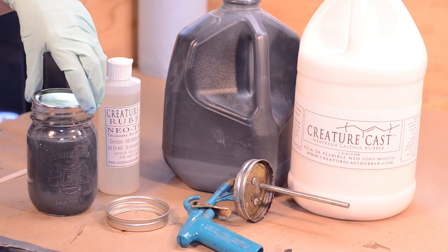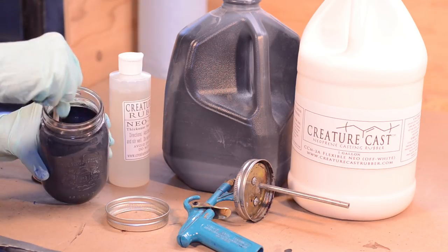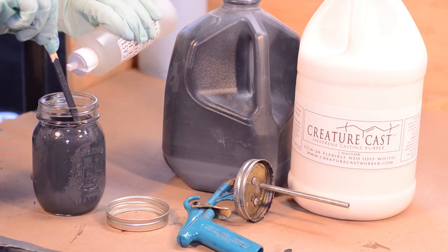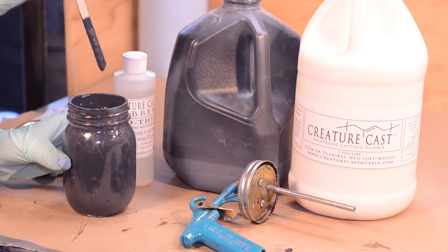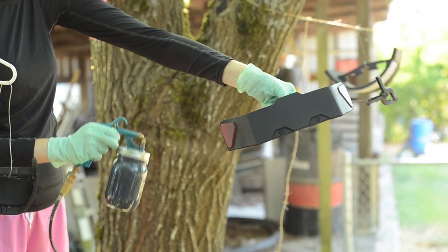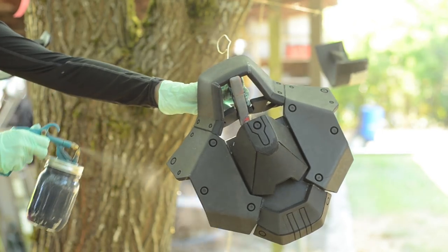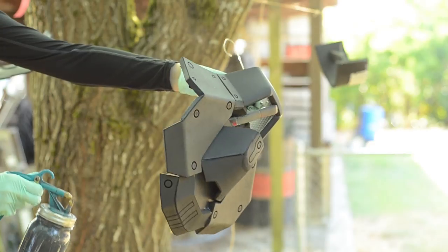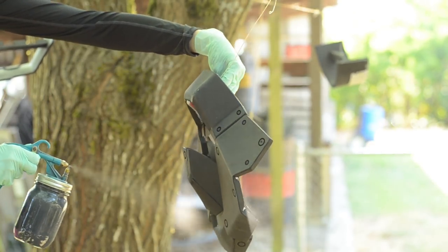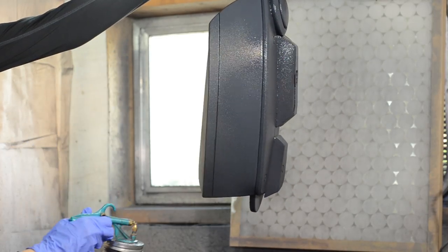We got some Creature Cast neoprene in the super flex off-white, but we also had some leftover Creature Cast in black in what I think is about the medium flexibility. I added a little bit of thickener at a time until the mixture wanted to cling to the popsicle stick. Now I can apply a thick coat with our critter siphon gun. The inside edges and outside of each piece were coated with two layers before I finished off the black neoprene. When wet, the black neoprene looks more gray, but when it dries it looks darker — this is handy for applying a second coat so you'll know what parts you've covered already.